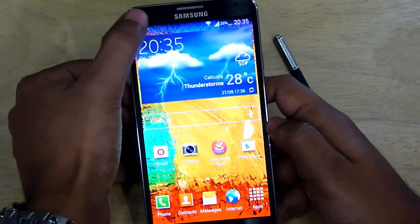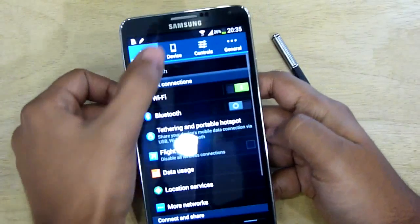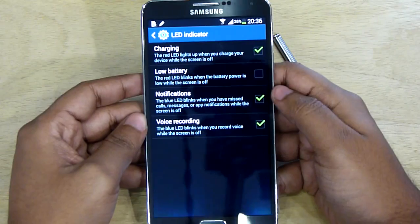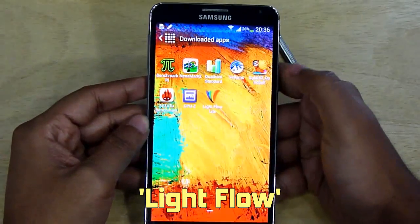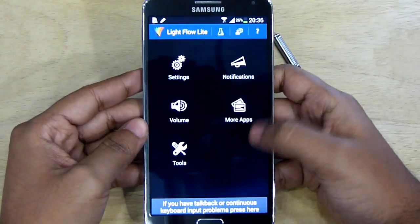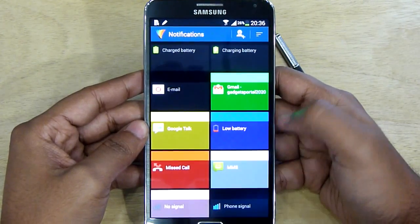There is a multi-colored LED notification light on this phone, but from the settings you get very few options which don't justify the versatile uses of this LED light. So you can install an application like the Light Flow app. This app enables you to set different colors for different types of notifications, and even for calls and messages from different contacts.